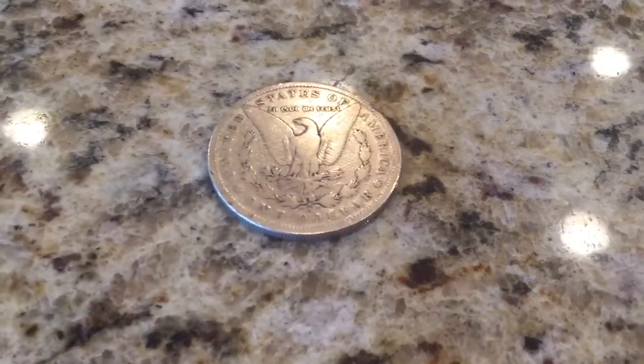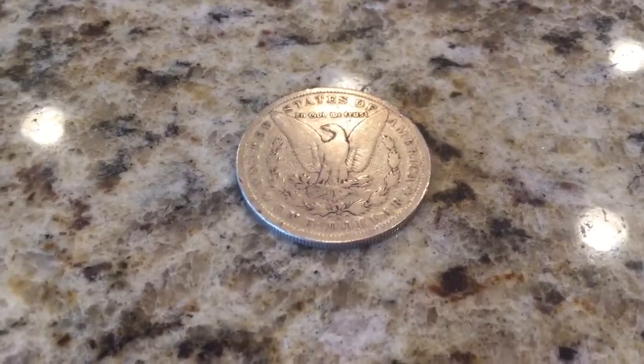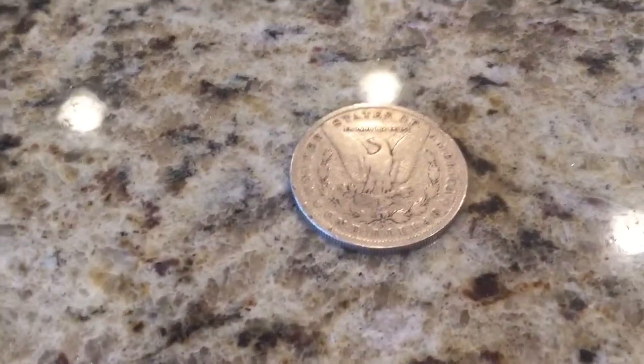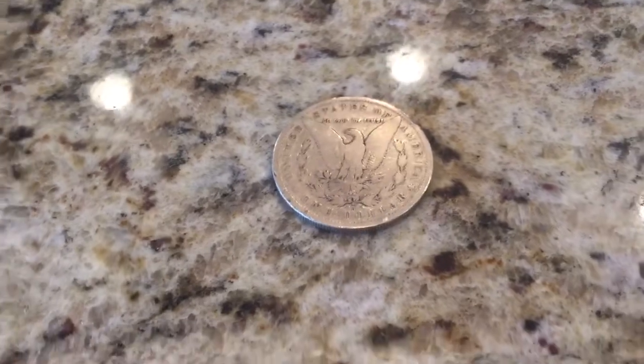Hey guys, Danny Johnson here. Today I want to show you something really cool you can do with your iPhone. I have an antique coin here that I was looking at and I can't find my magnifying glass.